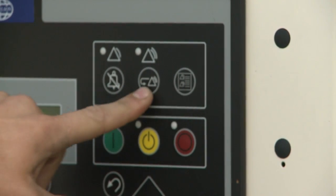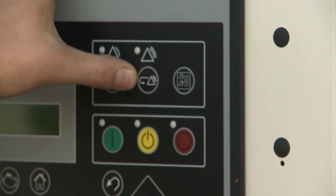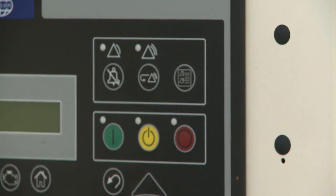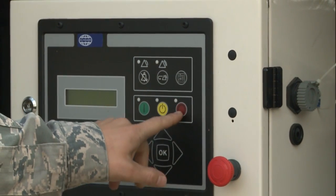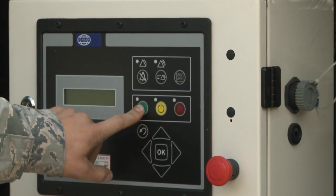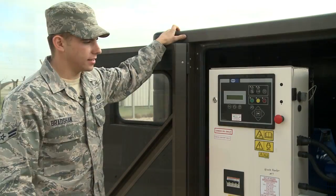Press the reset button to reset all the faults. Then to start the engine, first make sure it's out of auto — press the red button to keep it in the stop position — and then press the green button and it'll start up automatically.